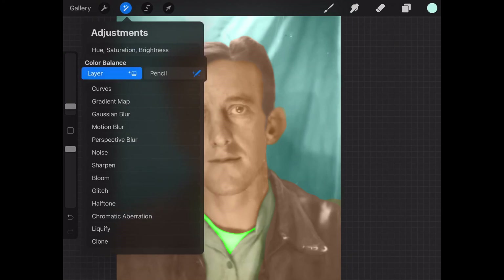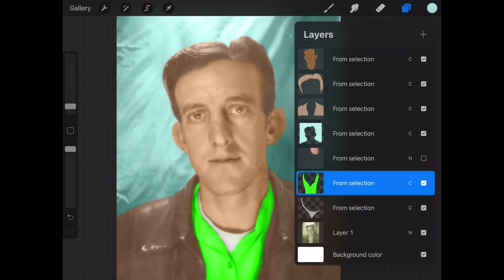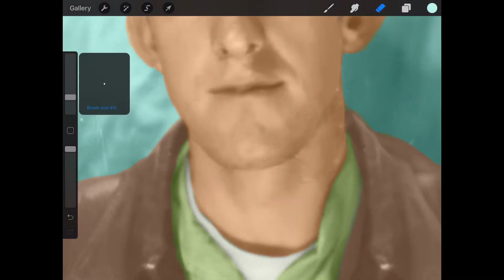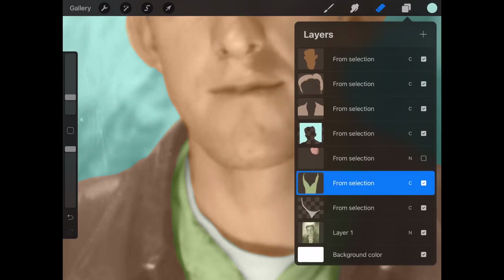For the shirt and undershirt: obviously I want a white undershirt, not green. The best option is to use the saturation — just take all the color out and it becomes a white shirt. For the actual shirt under the jacket, I did some research on what guys wore in the late 40s and early 50s, and there's a green color I really like. You can easily see here — part of the shirt looks like it's colored as the jacket, so I need to go back and fix that either in the shirt layer or the jacket layer.